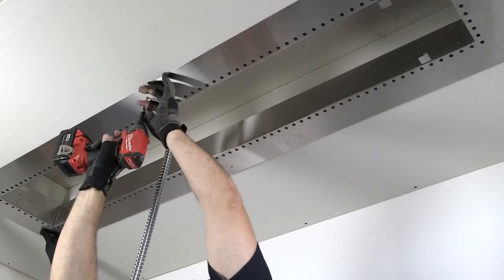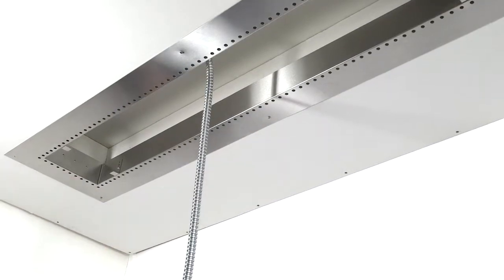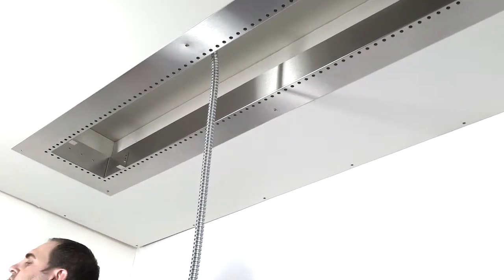The second suggested method is to use wood screws to drill through the 4-inch faceplate and attach to the substructure. This works especially well if the faceplate will be covered.